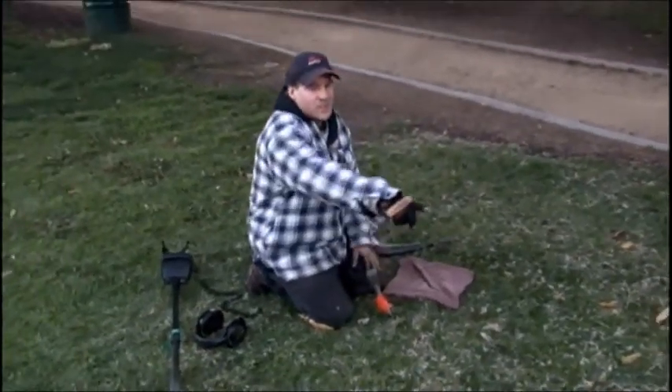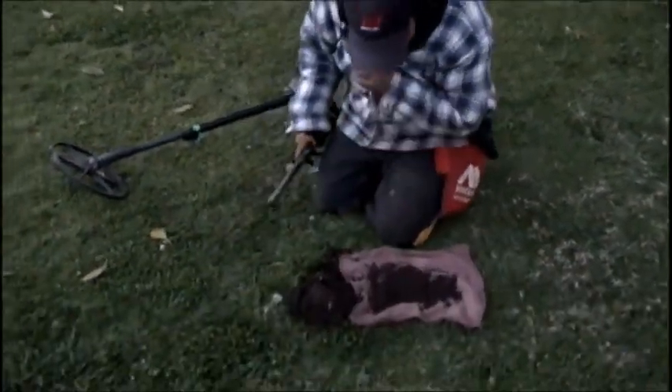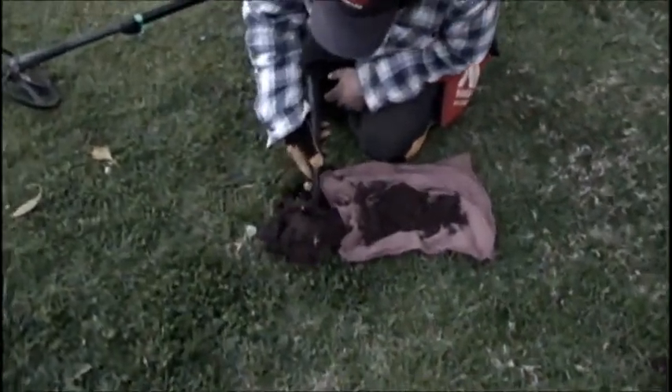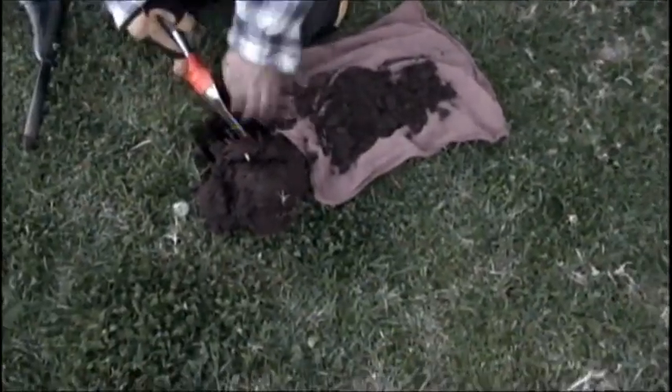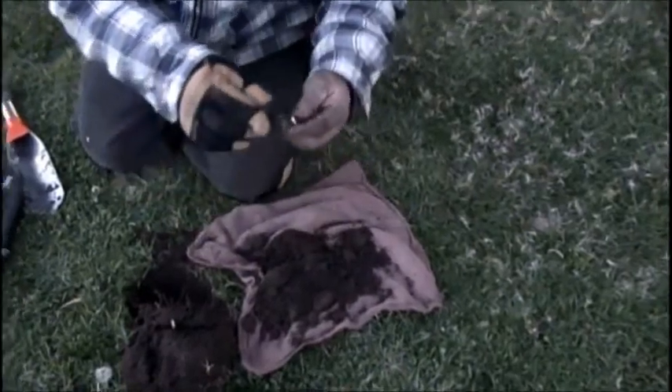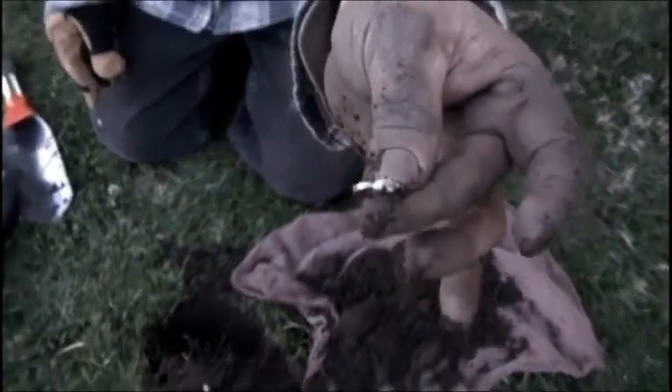We just pulled silver and wheat all through this area. We've got a nice silver signal here, about six inches. Sounds like something. Silver — look at that. Oh, it's a ring! Yeah, awesome. Oh, look at that — a heart. That's nice.